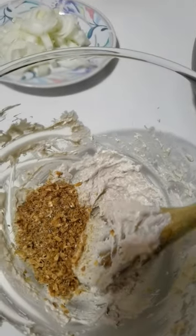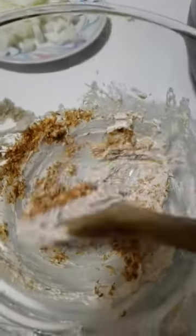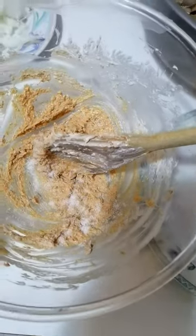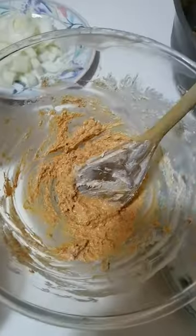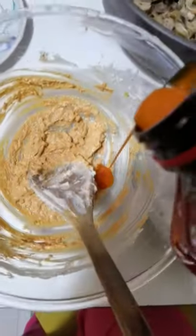Then after that, start adding the ingredients. This is crayfish — stir it very well. Before you add the next ingredients: this is pepper, chili powder. I added some chili powder, some salt, and some seasoning. Then I will add red oil.